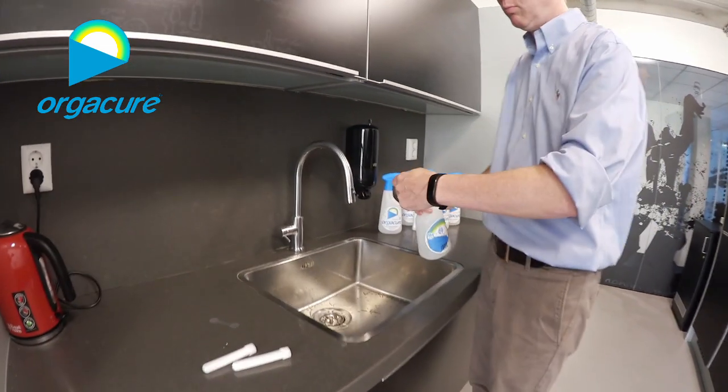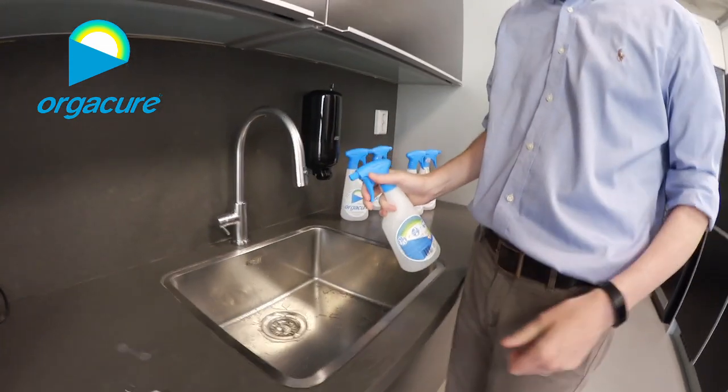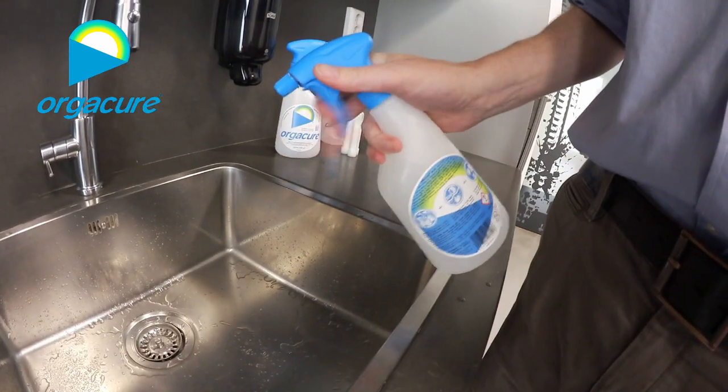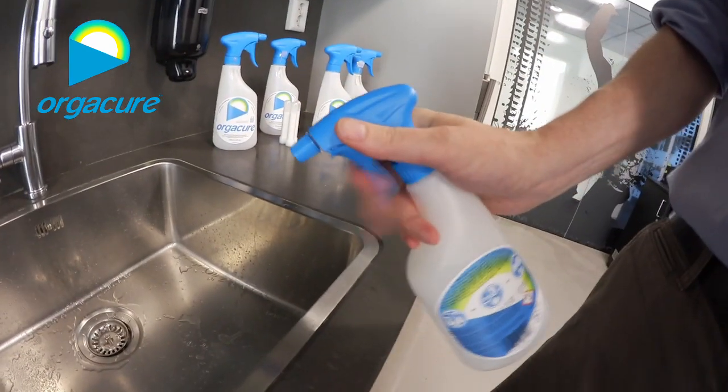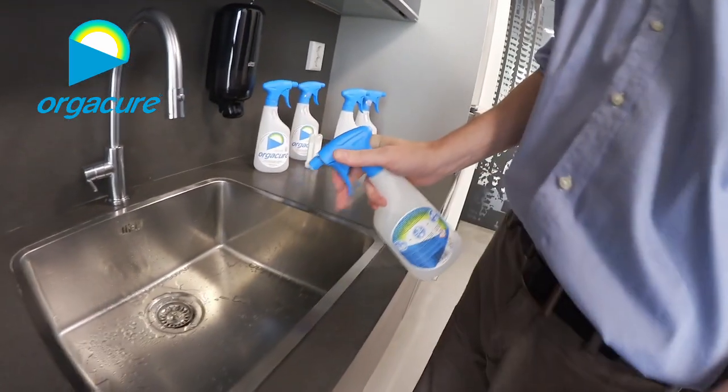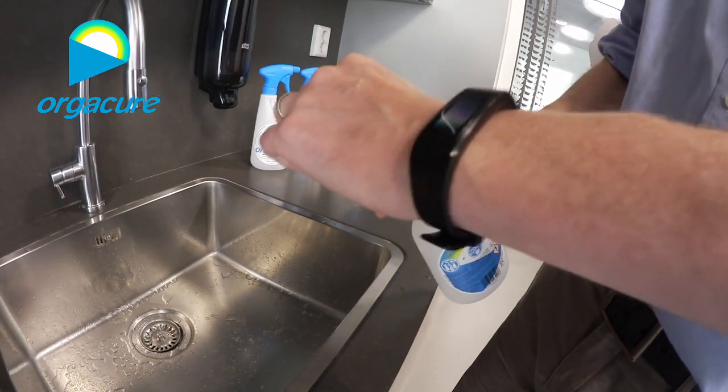For the first time, you need to open the nozzle. Then you need to spray a little bit to build the pressure. If you open it a little bit more, you get a more directed spray.